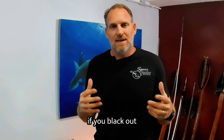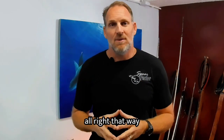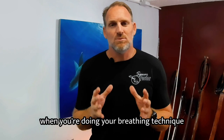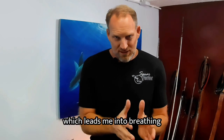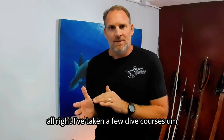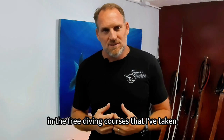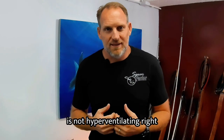When you come up, if you black out, you're going to let a little bit out, but at least you'll still be mostly positive. That way you can relax when you're doing your breathing technique, which leads into breathing. I've taken a few dive courses.